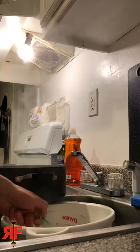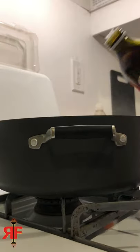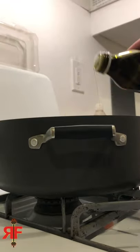You're going to drain it. Keep a little bit of this hot water. Put the pasta back in, add some of that hot water, stir it around, pop in some olive oil. So now our pasta is not sticking.